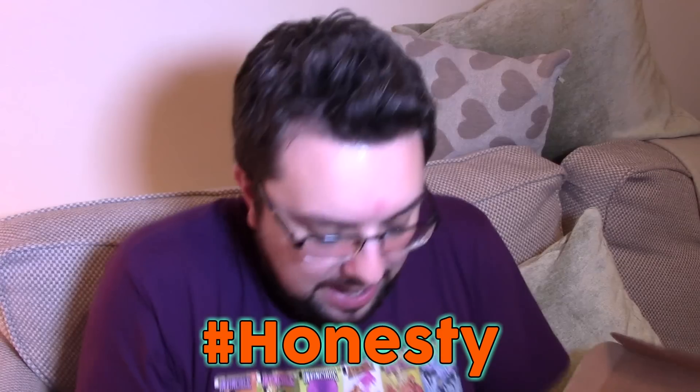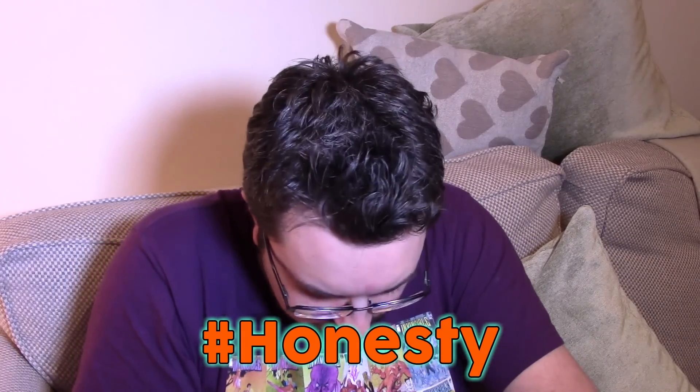Hello everyone and welcome to Food Review UK. I've got a bubble in my throat — I swallowed the bubble. Today we're going to be reviewing a Pizza Hut product. This is actually the first ever UK pizza we've tried on Food Review UK. Hashtag honesty: I have had this particular variety before. This is the Pepperoni Feast from Pizza Hut. That's what it looks like. I've gone for the Italian crust.